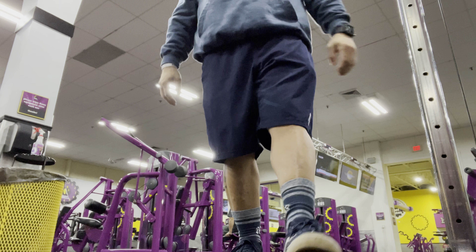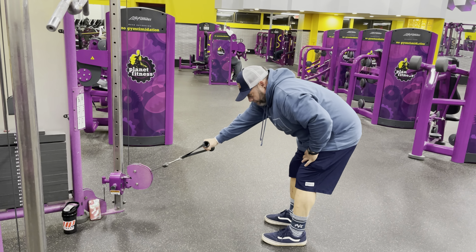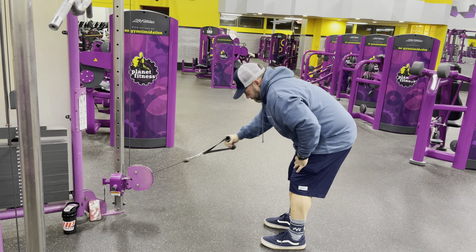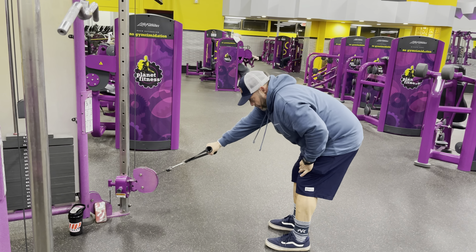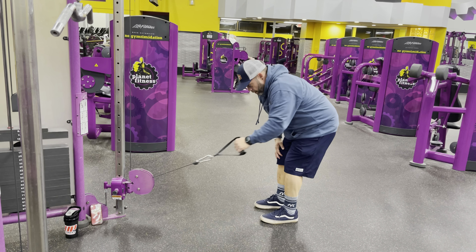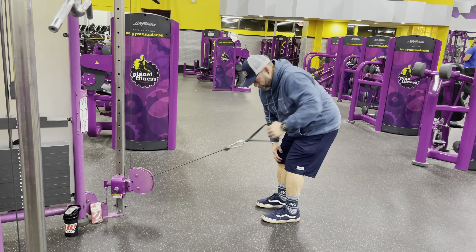So here we go — dumbbell row, a.k.a. the single arm cable. Not heavy, just feeling that whole stretch, trying to stretch that whole thing out after putting all that blood in there from doing those RDLs and that T-bar row machine. Both sides — I do about 15 to 12 in these, for three sets. So that was 20 of the pulldown with 15 of these single arm rows.